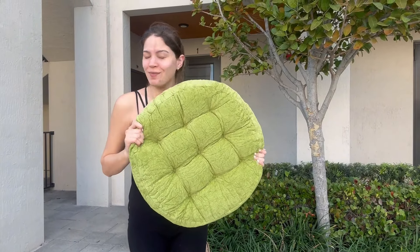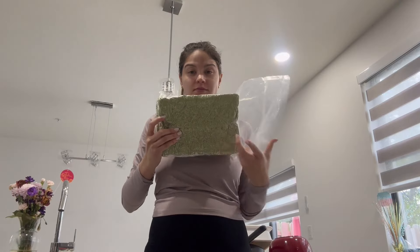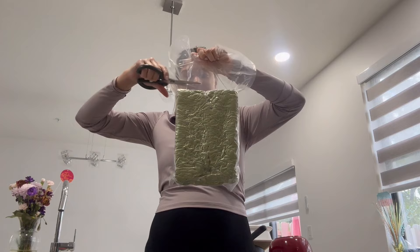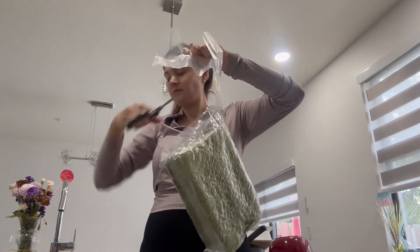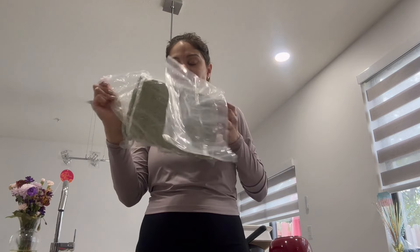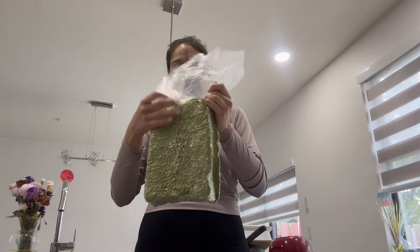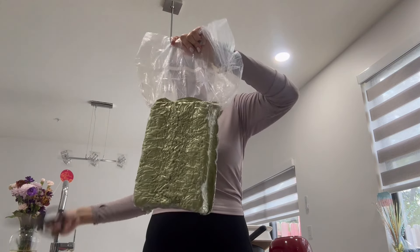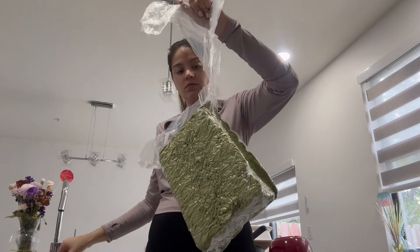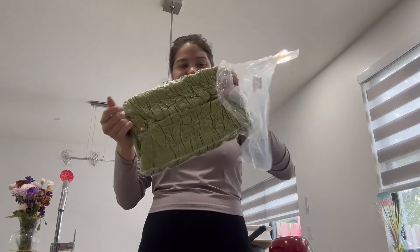I just bought this floor seat pillow and I really love it. First of all, I love the color — it comes in different colors but I chose the green one. It has very good packaging, it comes compressed, but when you open it, it gets the perfect shape. I chose the round one and this is how it looks.